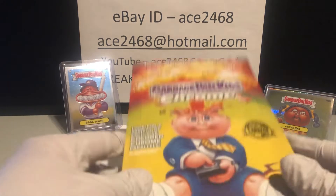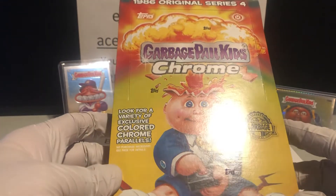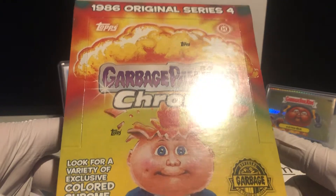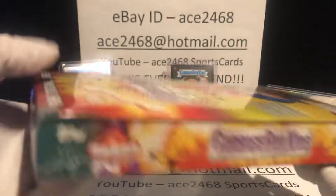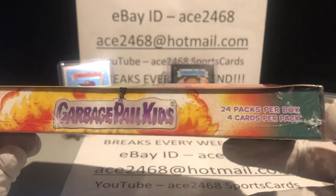Welcome everyone. I'm going to be cracking open a box of 2021 Garbage Pail Kids Chrome Series 4. This is based on the original 1986 Series 4 Garbage Pail Kids. These just came out about two days ago. That's how the box looks here. This is actually my second box that I'm opening up here.